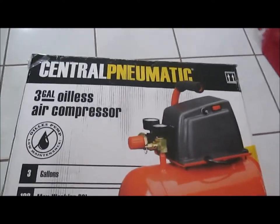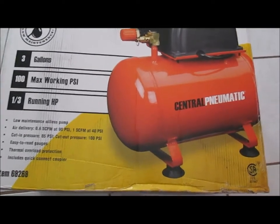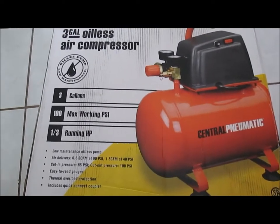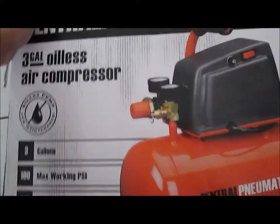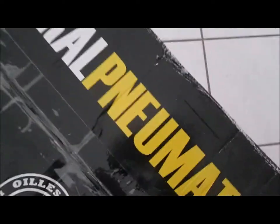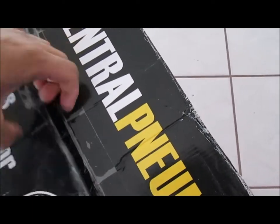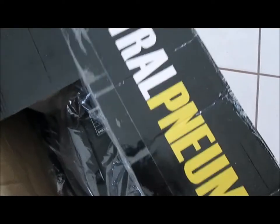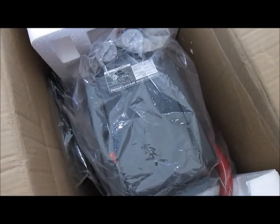Today's video: I picked up this Central Pneumatic 3-gallon hot dog compressor from Harbor Freight for off-roading use — to air down tires and have an air tank. Let's go ahead and unbox this. It's $54.99, 20% off with the Harbor Freight coupon. You can get coupons in Motor Trend, Diesel Power Magazine, any automotive magazine — Harbor Freight coupons are everywhere. I'll go ahead and check this thing out.